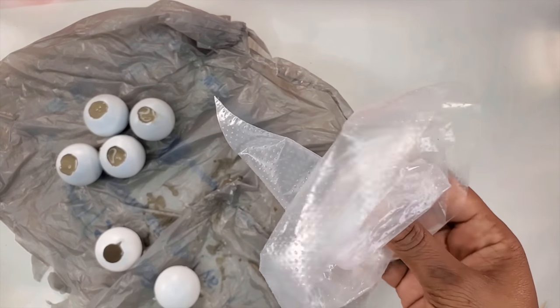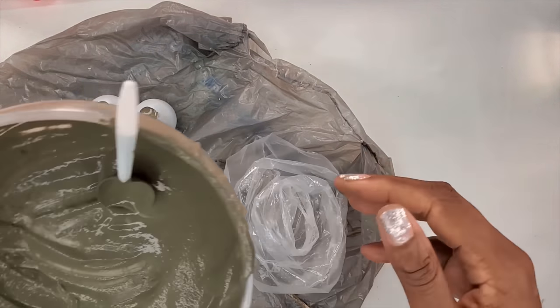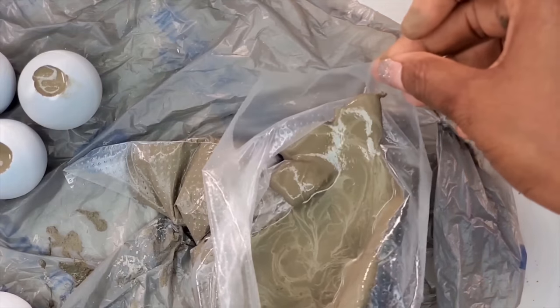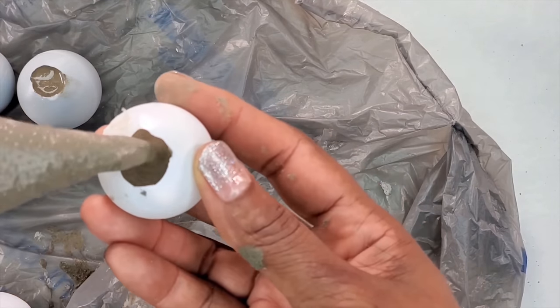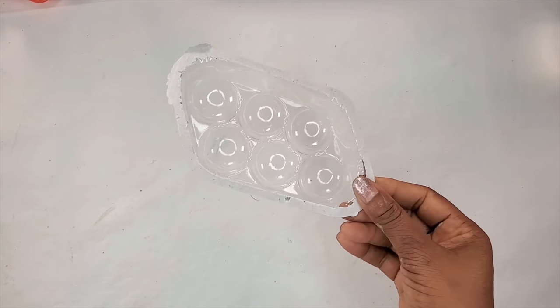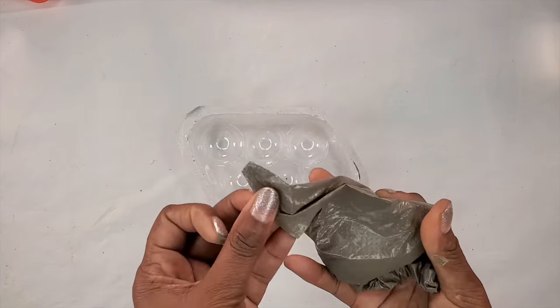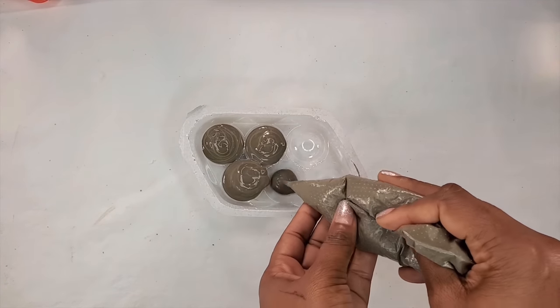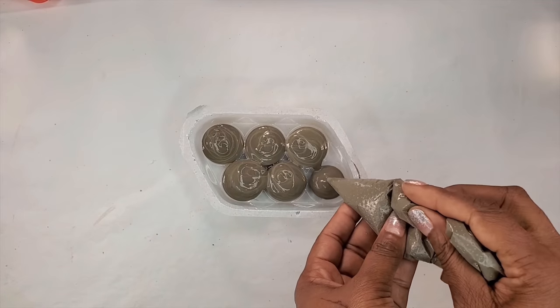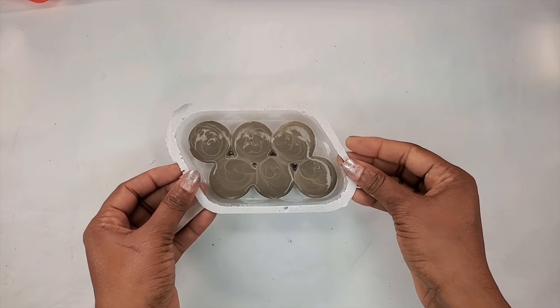If you don't have the piping tools you could use the bag like this — just pour the concrete in the bag, cut off the tip, and use it like a piping bag. We'll also be using the packages that came with the ping pong balls, filling them with concrete. This will start to give us the wrong shape that we need so that we wouldn't have to use so many ping pong balls.